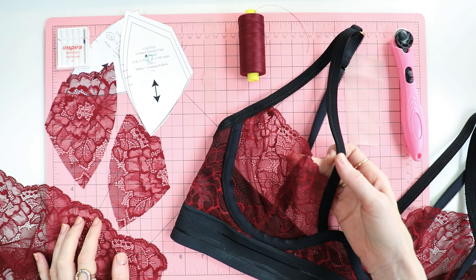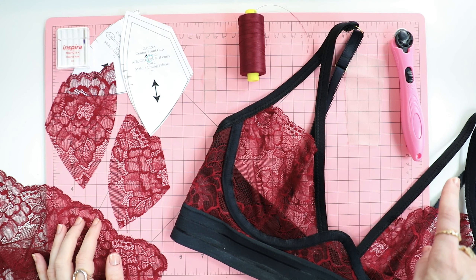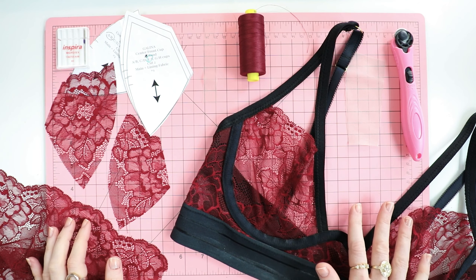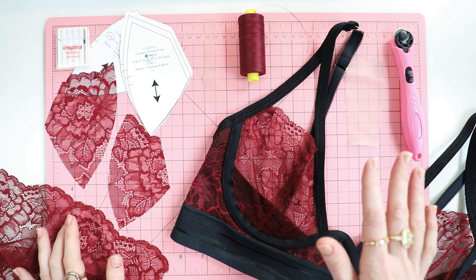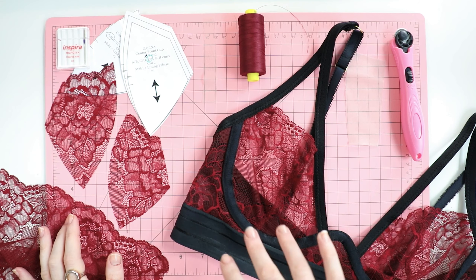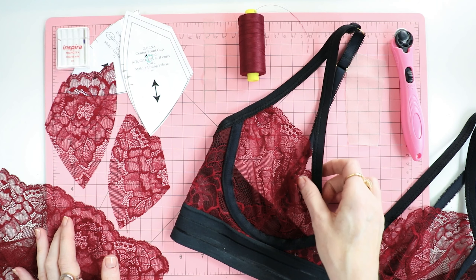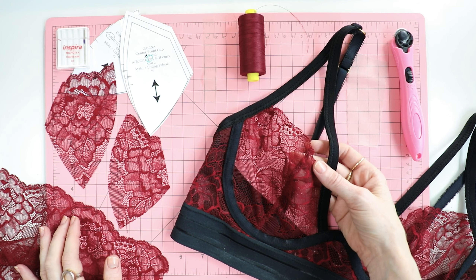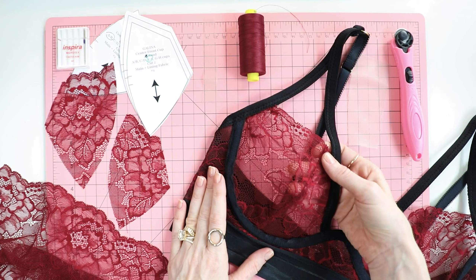Welcome to the tutorial for the unlined Galena bra and panty. The panty is off camera but I will bring it on when we get to that point. What I love most about this variation is one, the color — it is absolutely gorgeous. If you don't have FOMO yet, you totally should because it is even prettier in person. The other reason why I love this variation is that there is only one change: the bra cups are unlined.